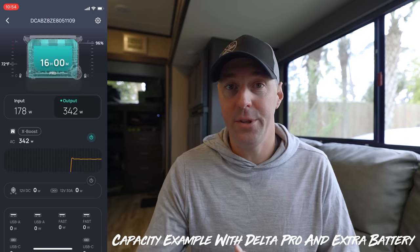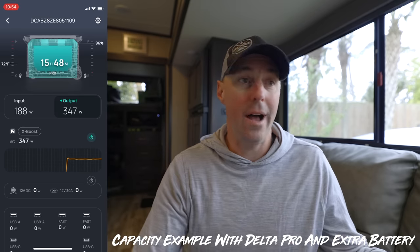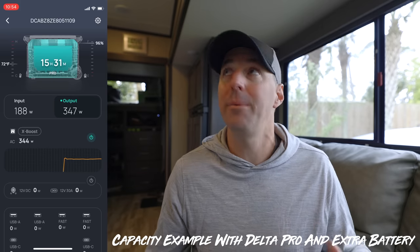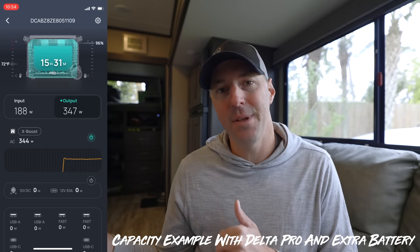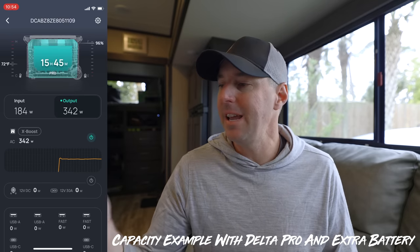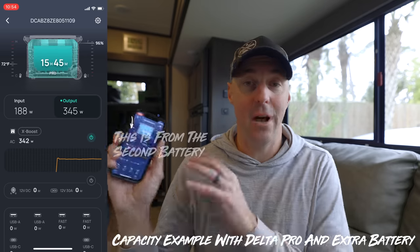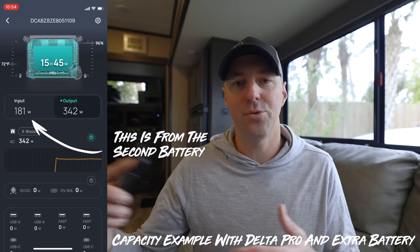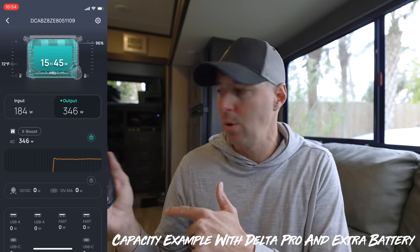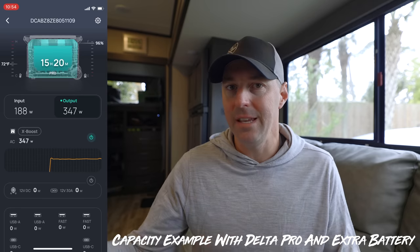I thought it'd be helpful to run through a few scenarios showing what the battery capacity looks like in real use. It's been raining, so we're inside the RV with some lights on, my son's playing video games — Xbox and a TV going, and the computer is charging. The unit is saying we'll be able to last about 15 to 16 hours doing that, with no solar input, just running off capacity.